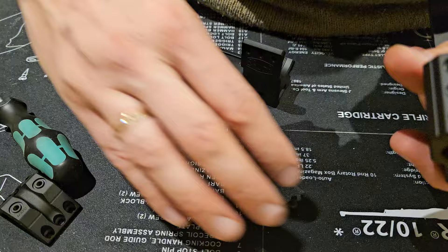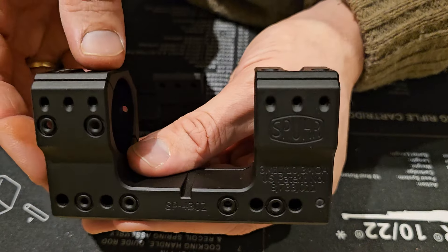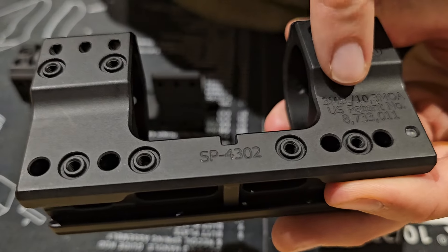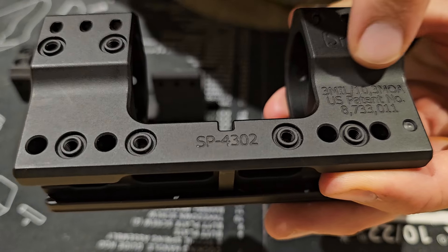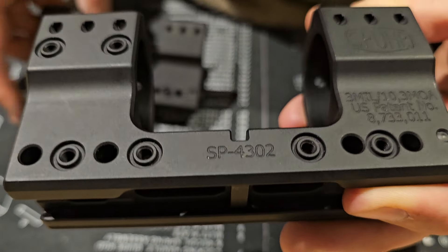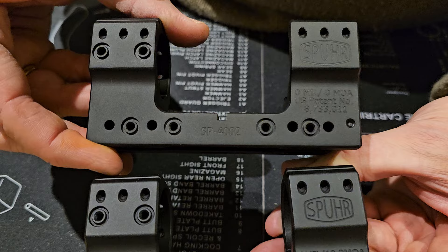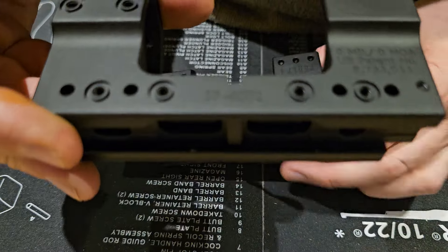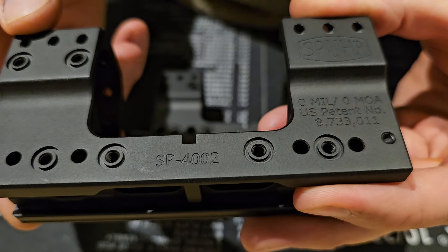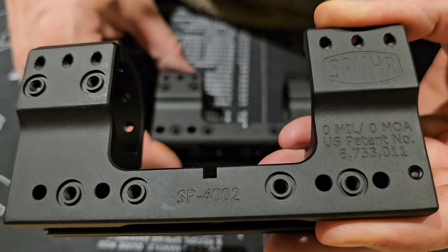Moving on to another telltale sign: if you look at the Spur mount, you have the Spur logo, the different numbers, and the mill tilt markings. Looking at the fake again, the milling is not quite as deep, and the dash right here is actually touching the zero mill marking — it does not touch on the true Spur.